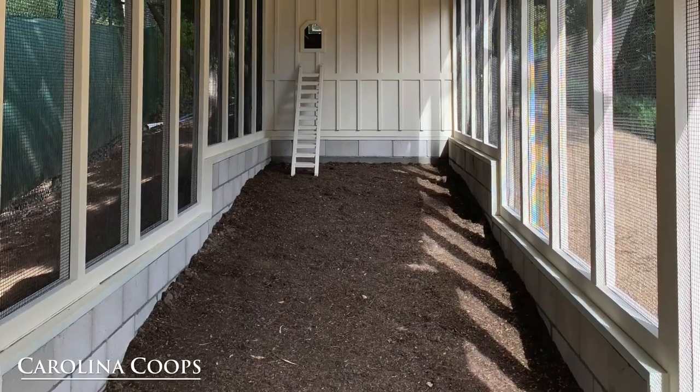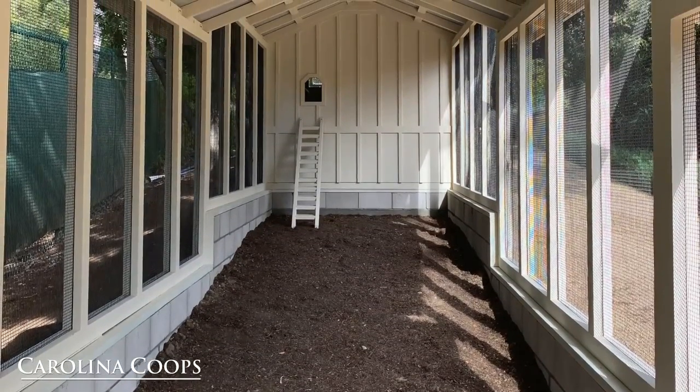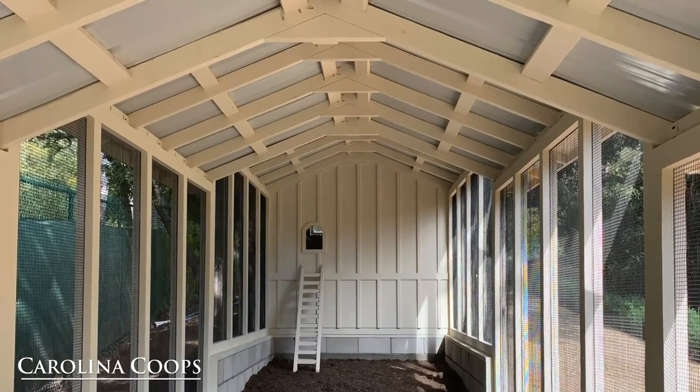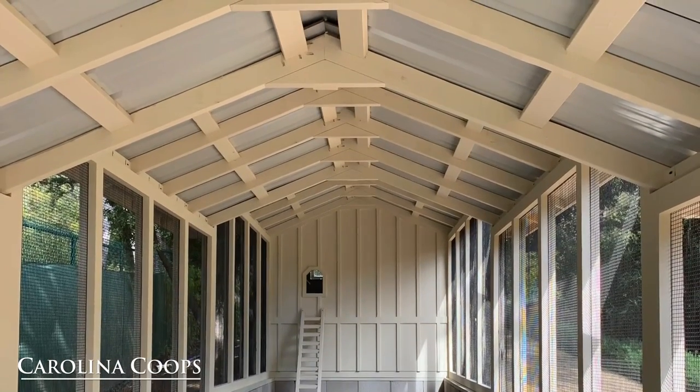Here is a look at the inside of the run. The side walls are six foot tall, and at the peak is eight foot, giving you almost eight foot of headroom.